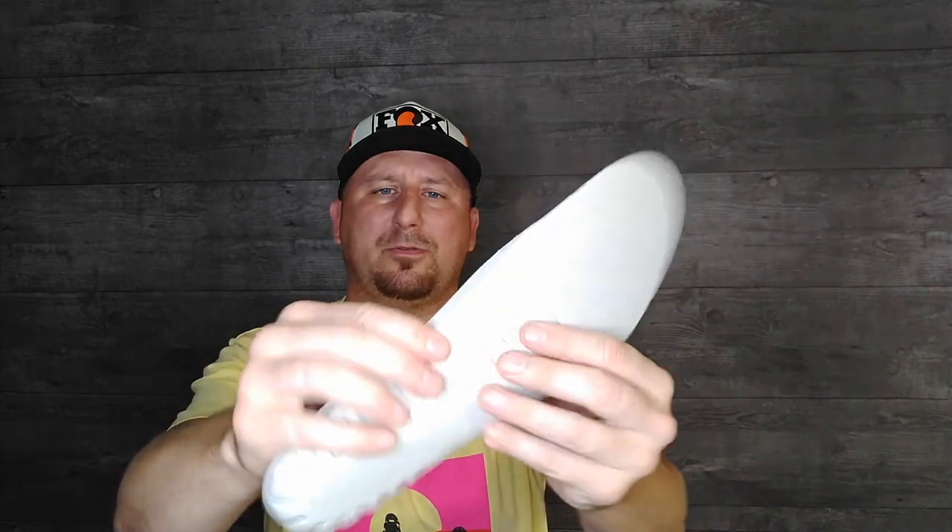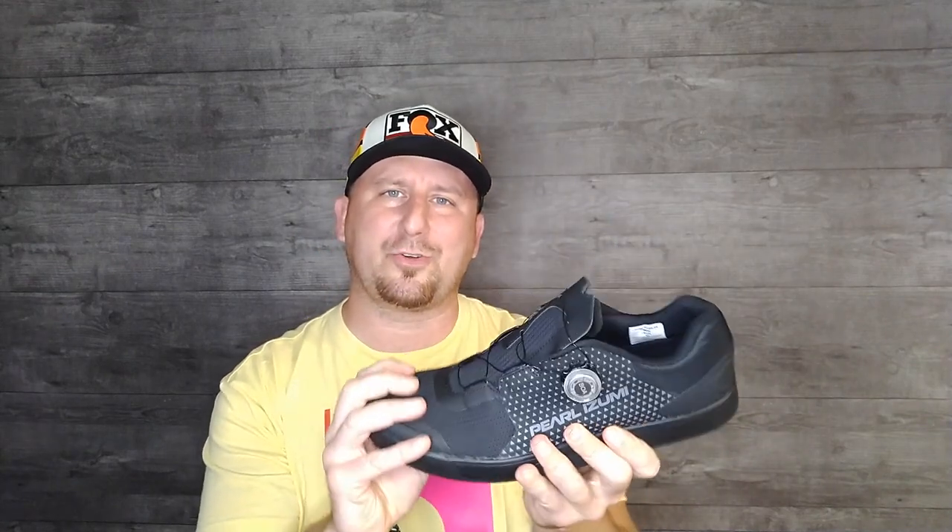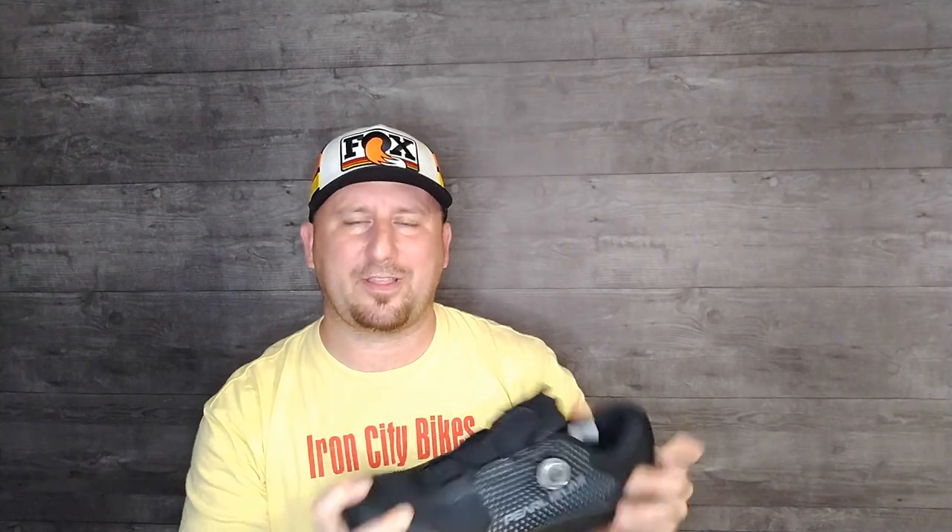The insole that comes with it is very basic, and the inside of the shoe is also very basic — no additional padding or armoring. It's almost like a casual shoe. I'm going to use this for commuting around, probably taking some laps at the wheel mill, anytime I'm not doing extended pedaling or anything like that — just cruising around.